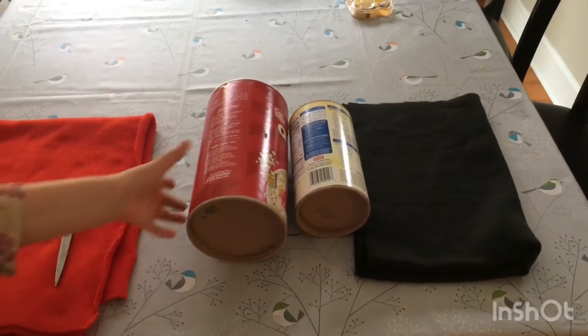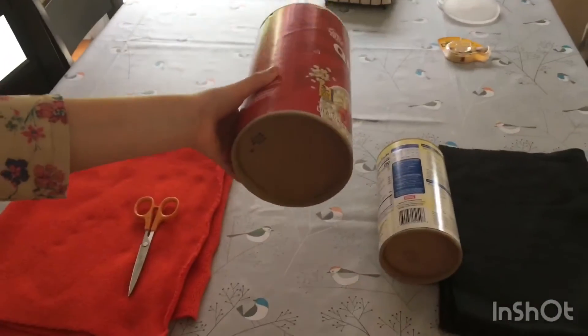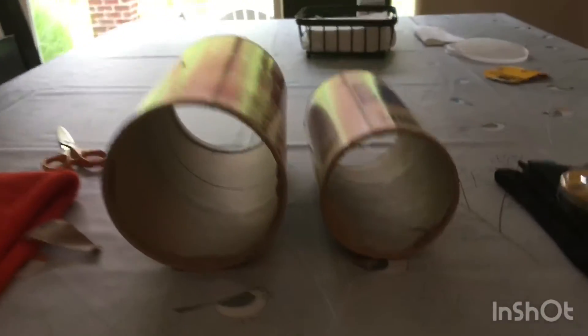The first step is to cut a hole in the bottom of the oatmeal container with scissors, and parent supervision may be needed. We just finished cutting a hole in the two oatmeal containers.